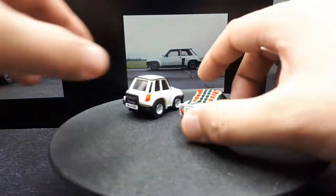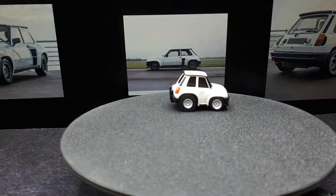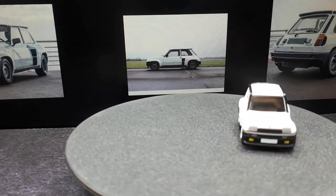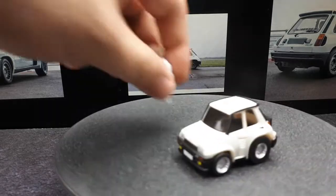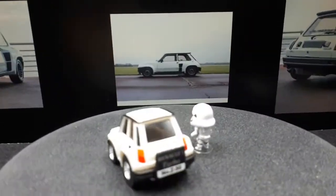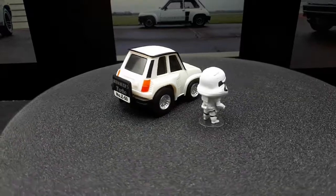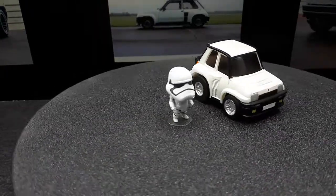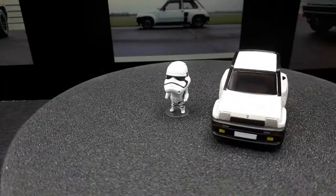Being a black and white car, we're going to have to whip out a Stormtrooper for this guy — this little figure is 3D printed. Maybe not the best color variation of this Choro Q, but it also wasn't the most expensive.